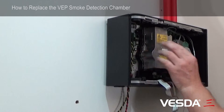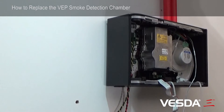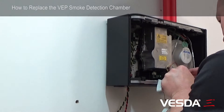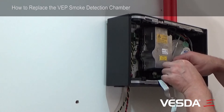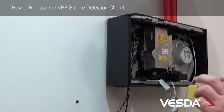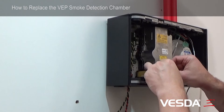So the chamber's now firmly in position — plug our cable back in, just like that. And we need to refit our sampling module. We need to plug this cable back in — it's done. Finally, we need to refit the filter. Locate the hinge and it clicks in, and tidy our cable back up underneath the filter.